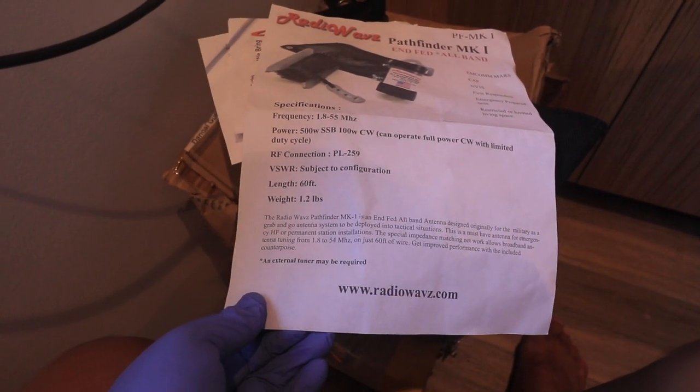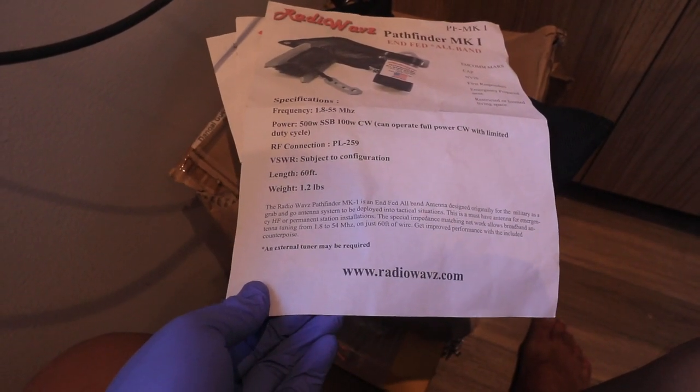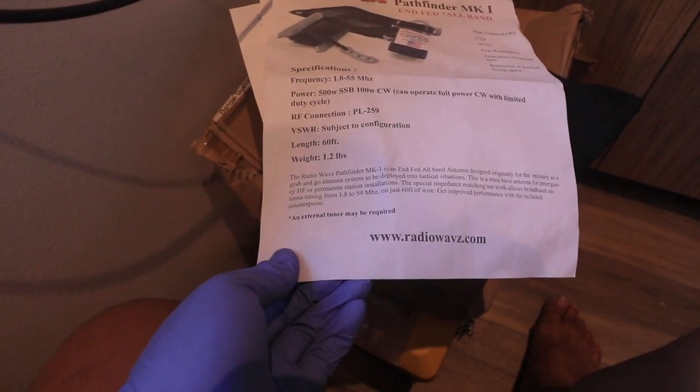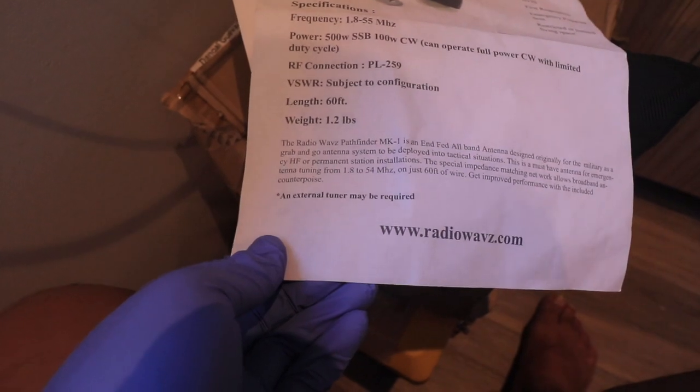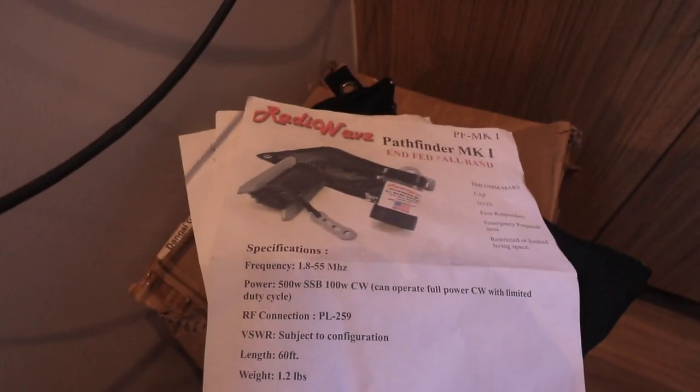Anyway, I don't really plan to work that much on CW — maybe once in a while. The length is 60 feet and the weight is 1.2 pounds. Let me show you what's inside.